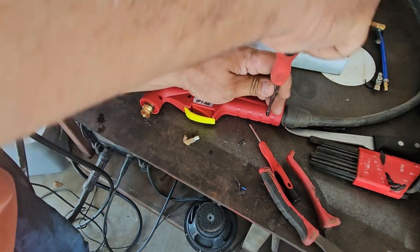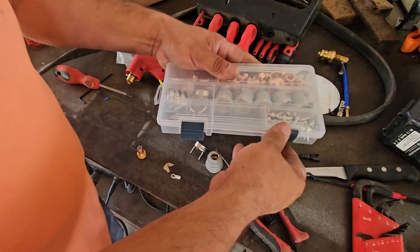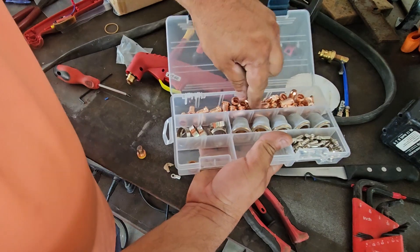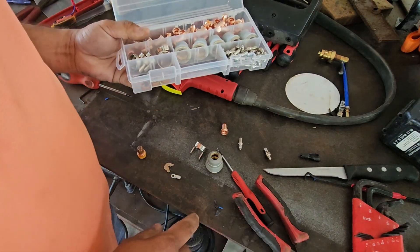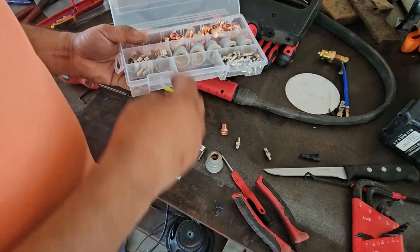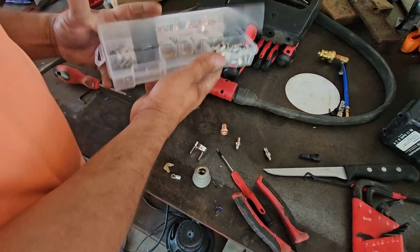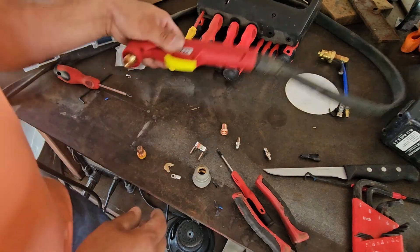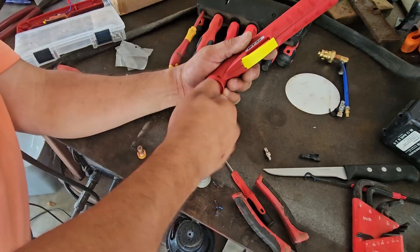Go ahead and put like three screws in here to prevent any issues. I got a new kit here — we're gonna get an electrode and a 1.1 nozzle. I think the ring is okay, the shield here is okay. I should have got the little tool, but anyways.